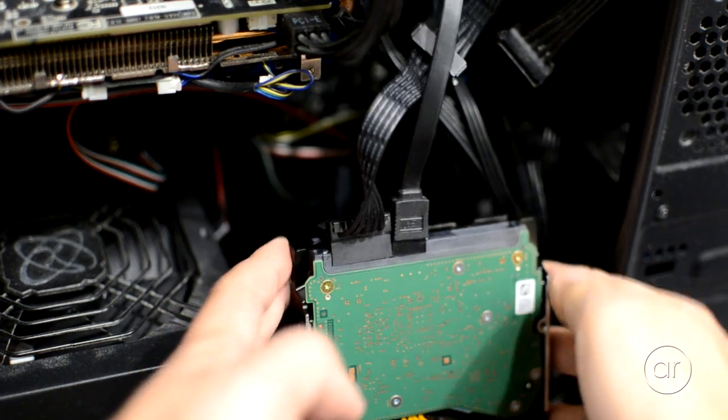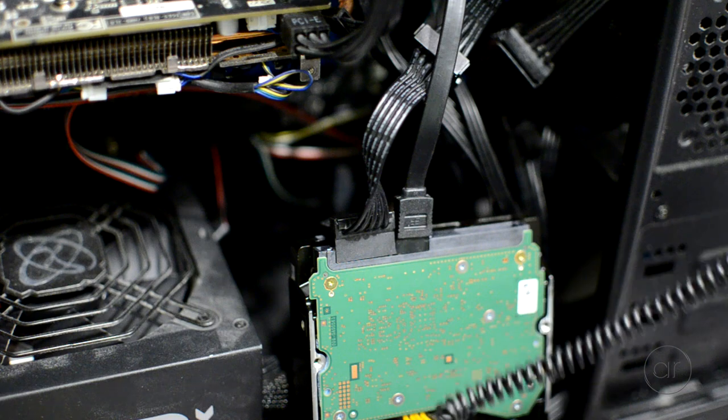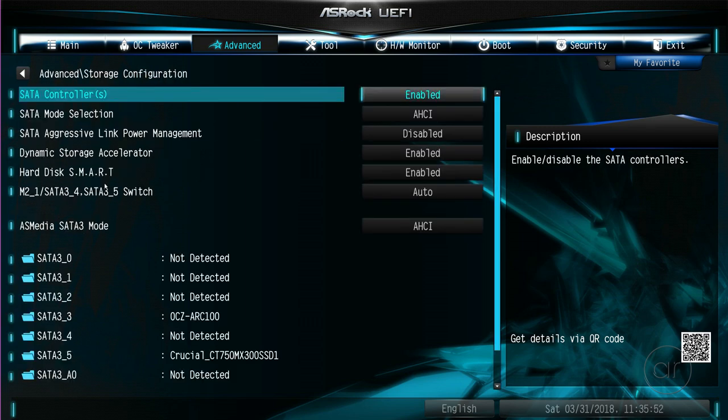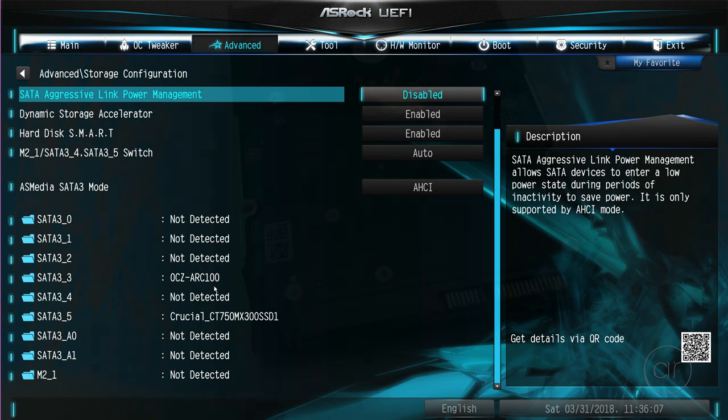Now let's power up the machine. I'll go directly into the BIOS, and we can see that by going to the storage information, the Western Digital drive doesn't appear at all, and thus it wouldn't be seen in Windows either. I can see the two SSD drives that I already have in my machine, but the new white label drive isn't recognized. This tells us that this isn't a problem inherent to the operating system, but a hardware problem.